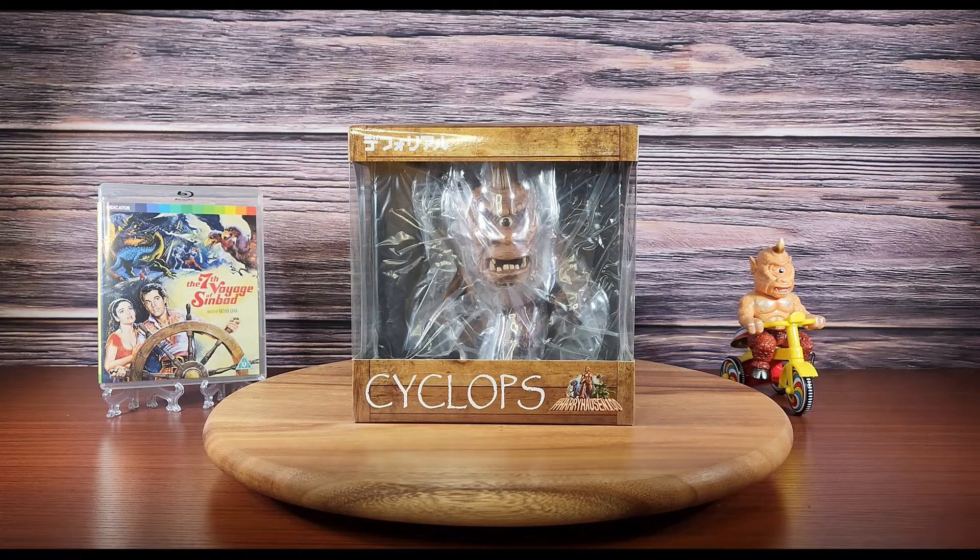Hey, what's going on guys. Today for review I have the Cyclops D for Real vinyl figure from X Plus.